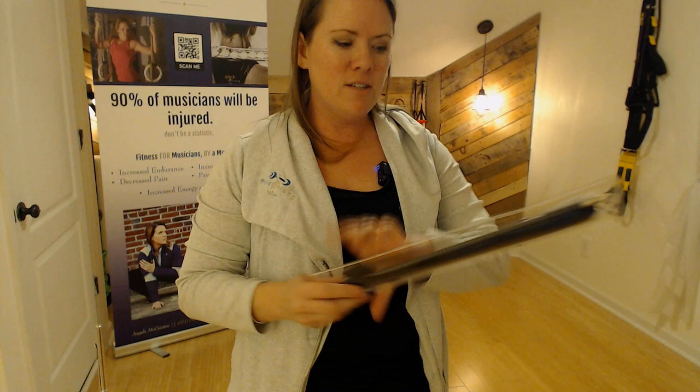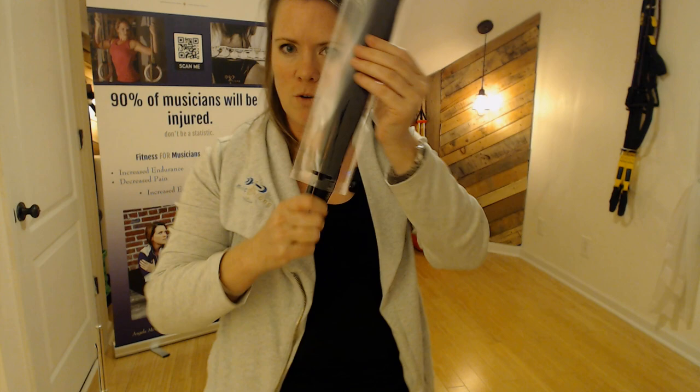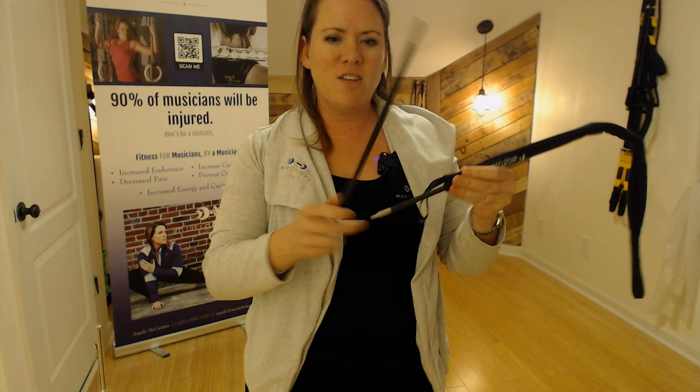It's way better than a regular cleaning rod. This is called the Take Down Cleaning Rod — you'll see why. It comes in its own little nifty case. Take it apart: it's made of carbon fiber, so it's super light.